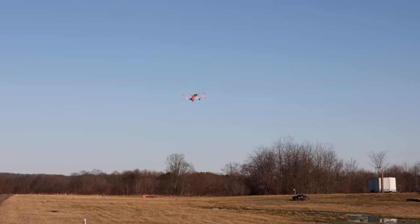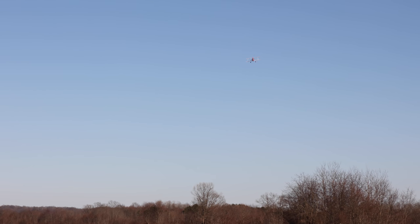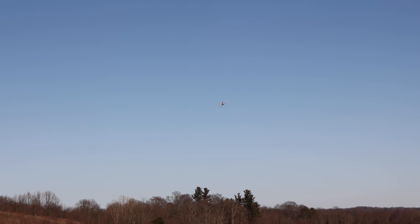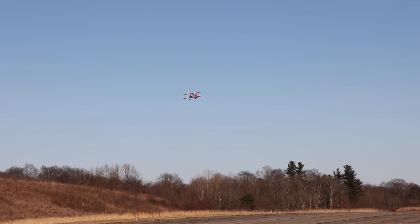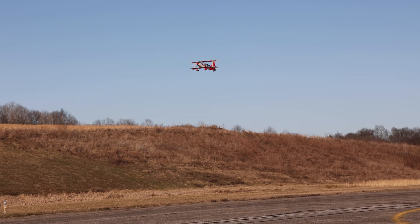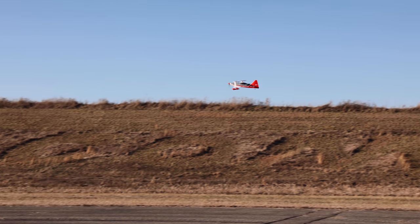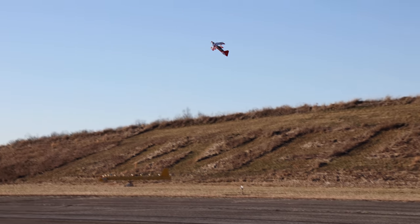Somebody requested in a previous video on our maiden flight that I do a slow flyby. I haven't really tested it slow, so I want to leave safe off and just see what it does. How slow can we get it? I'm really low on the throttle — I can feel it stalling a bit there, but that is really slow. Let's just climb out of that.